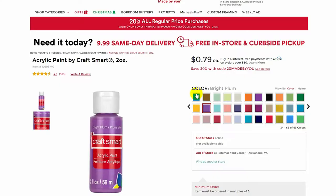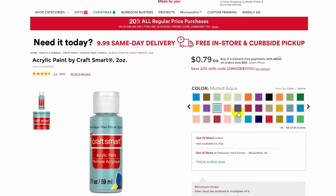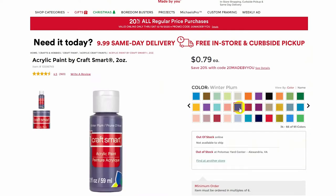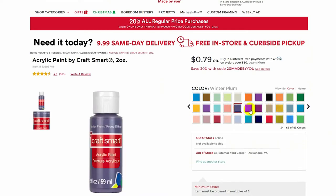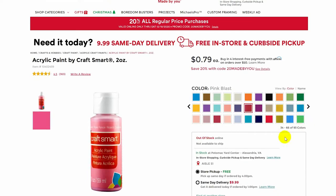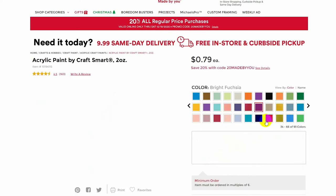The second thing you should consider is availability. Some of your favorite artists are probably going to be working with materials that are not available in your location, or this year it might just be about stock and what is available to you right now. For example, I have noticed this year that the CraftSmart acrylic paints have had fewer colors available consistently throughout the year — they are often sold out. So consider that when making your decision.